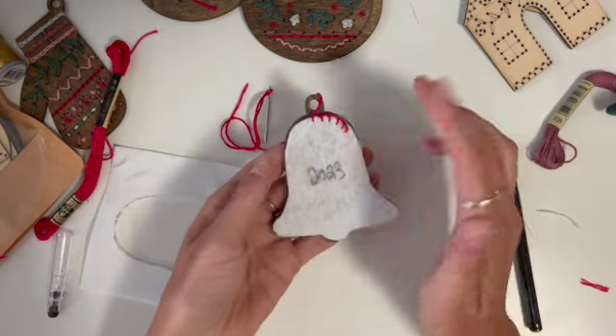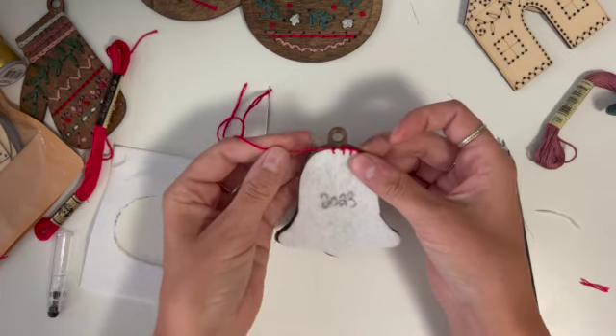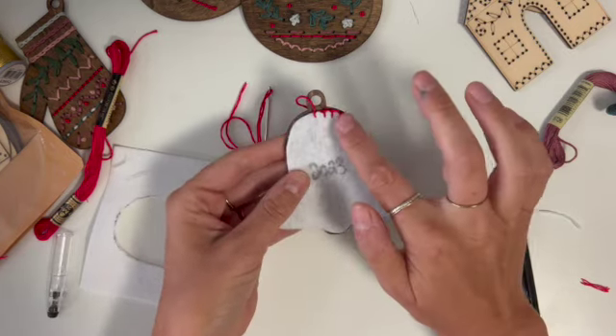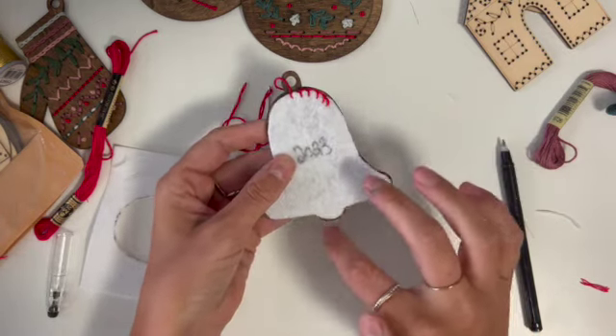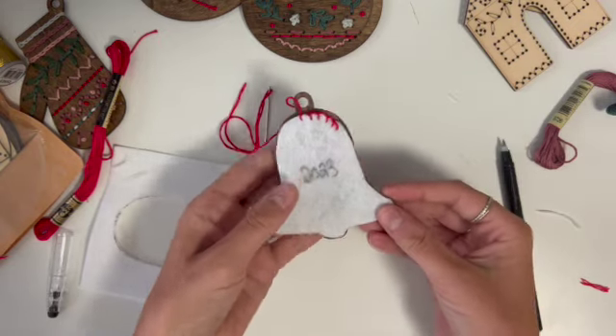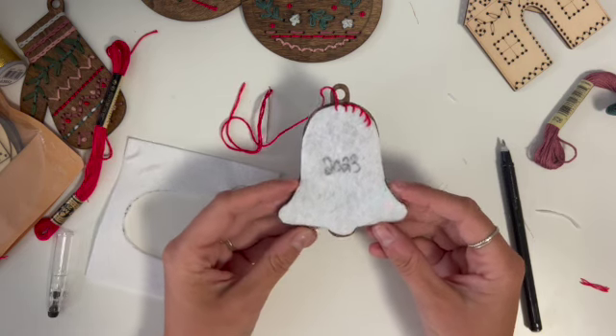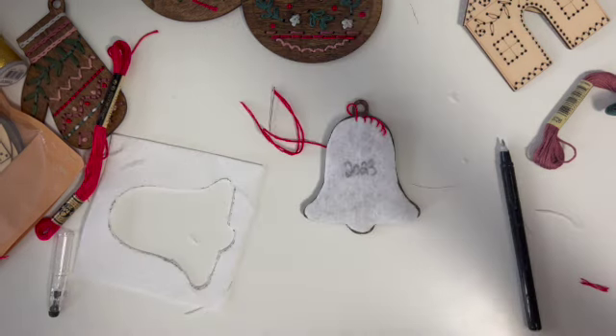So those are your options: you can just glue down the felt with none of the extras, or do something cute like a blanket stitch. If you're going to do the blanket stitch, be sure to trim the felt quite a bit because it may show around the edge — though you may be okay with that too. If you have any questions about backing your embroidery wooden ornaments, please let me know and I'll try to help you out.